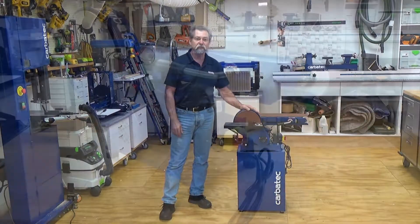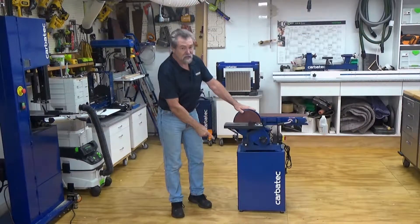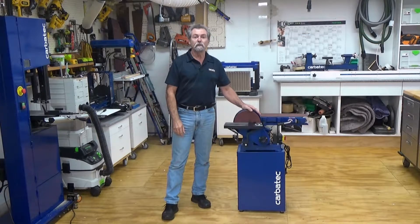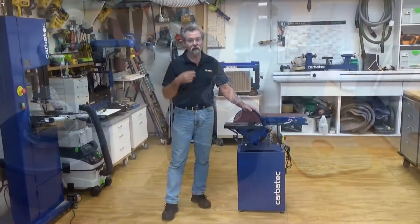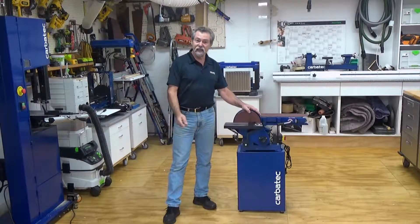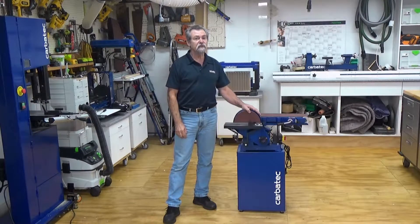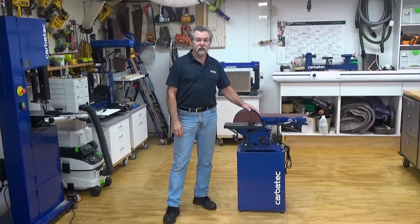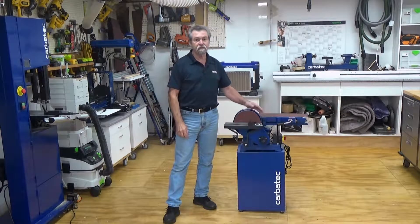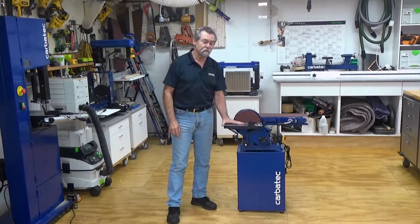This machine can be assembled and left as a benchtop machine or can be mounted on the supplied stand. The rubber feet can be fitted depending on your preferred setup onto the base of the machine or the bottom of the stand. The supplied stand will give you a comfortable working height, very similar to a standard bench. The belt sander will be at 900 millimeters above the floor and the disc sander will be at 870 millimeters above the floor.